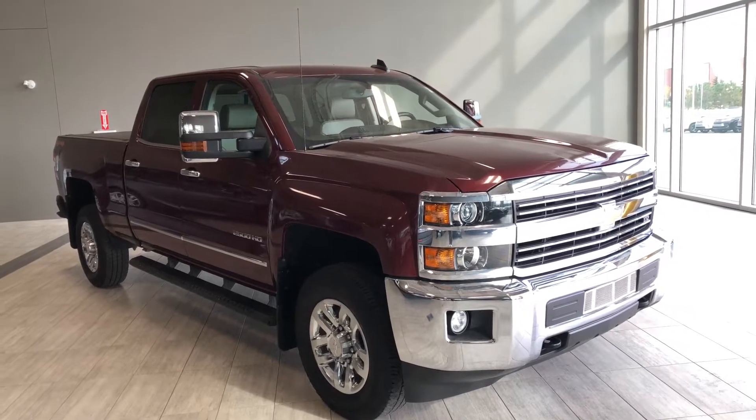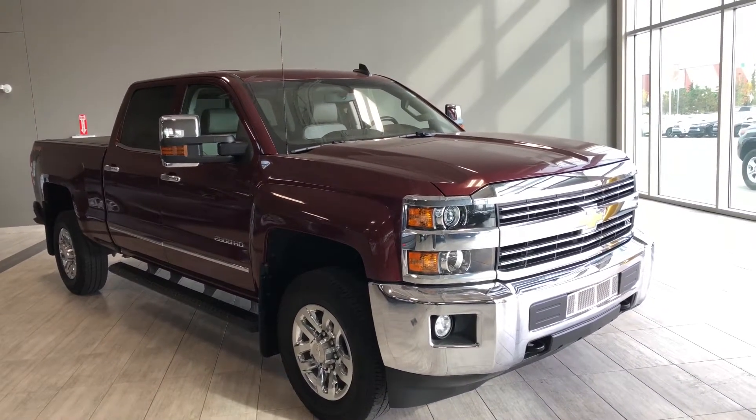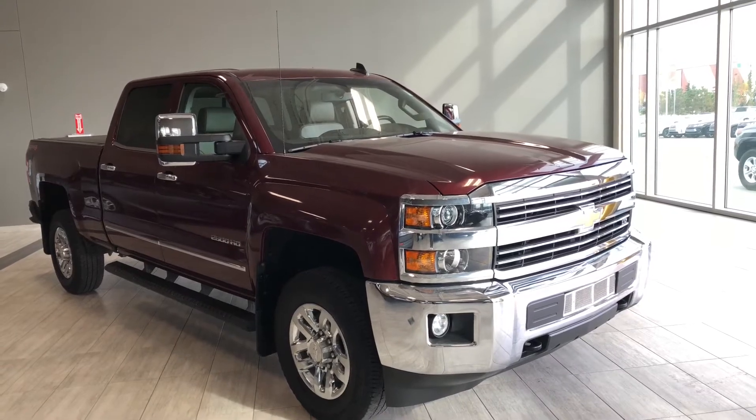This is a five passenger pickup truck in red, and under the hood you'll find a 6-liter V8 driving on 18-inch wheels.